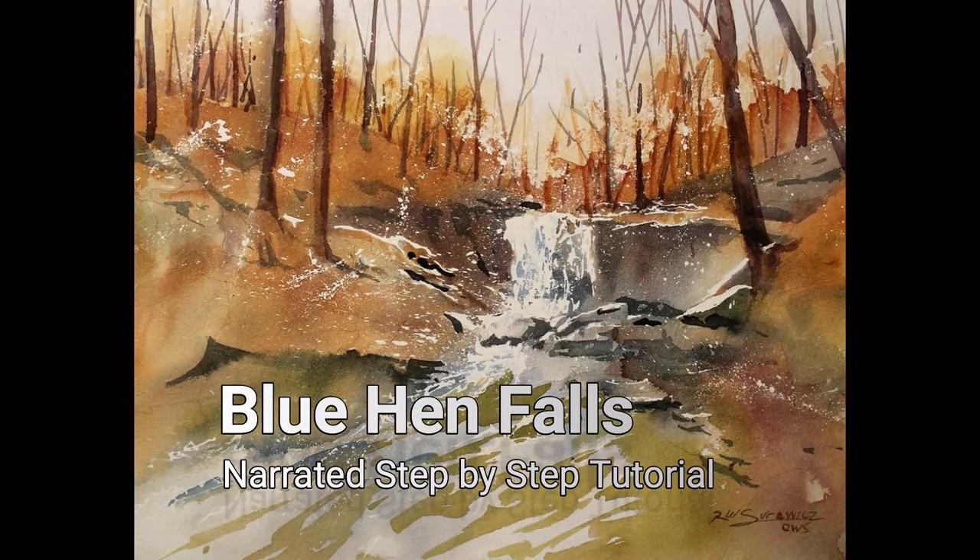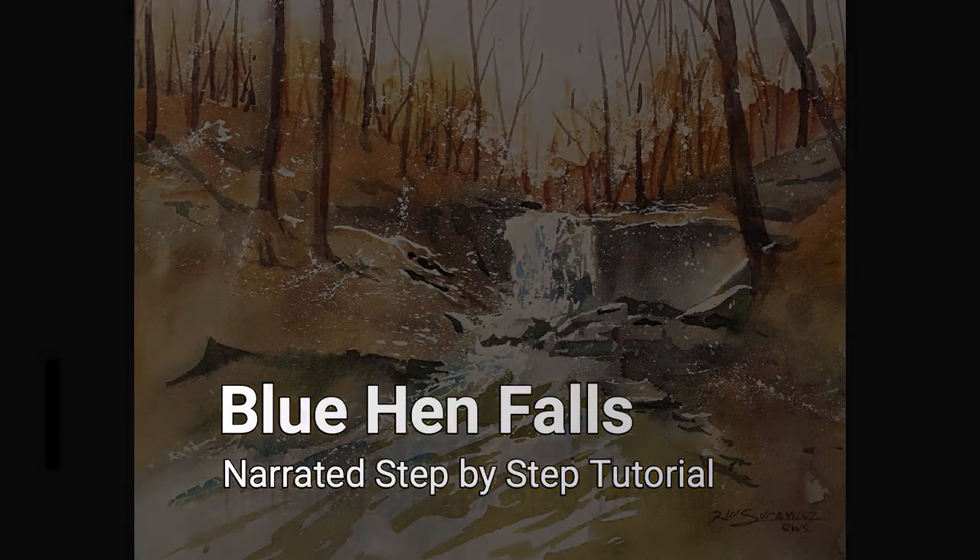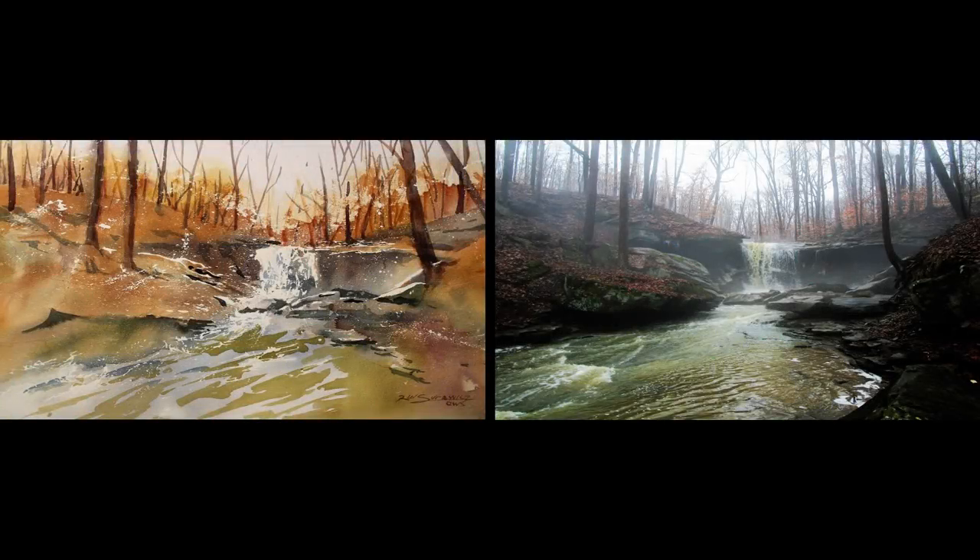Welcome to the narrated step-by-step tutorial for my painting, Blue Hen Falls. The photograph on the right is a reference for my painting — a small waterfall in the Cuyahoga Valley National Park. This photograph was taken on a cool, damp fall day, and even though there is an abundance of gold and yellow leaves laying around and sparsely populating the trees, their colors are muted due to the condition of the day and the low light.